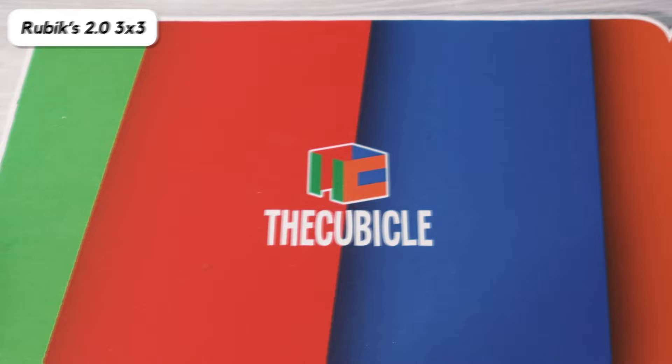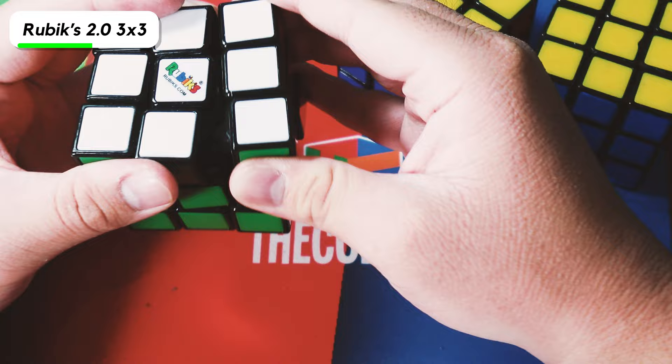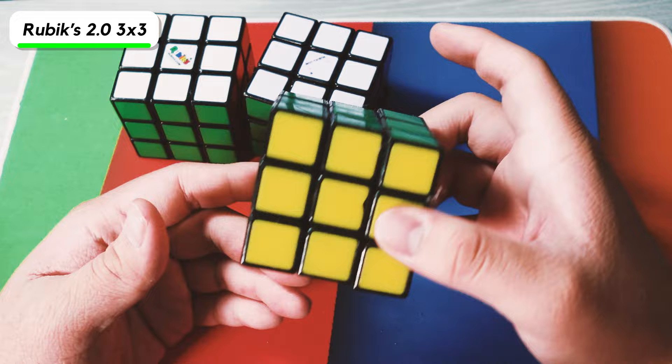Next I have three different Rubik's brands — pretty much the exact same cube. One is my original, one was given to me by my cousin, and one I bought new. I ended up loosening one a lot to make it faster, tried to loosen another a little bit, and sanded down a lot of the pieces on the third to try to make it better. I even tried putting WD-40 in one to make it faster, but it didn't really do that much.